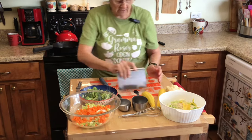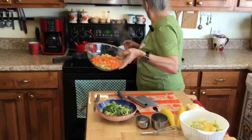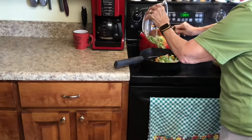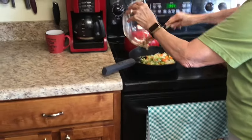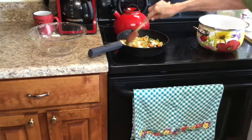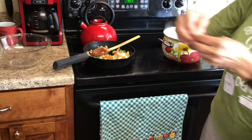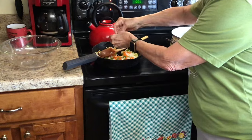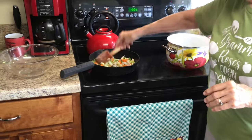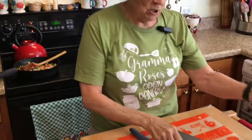I'm putting everything in one bowl. My grease is hot behind me. That's my two kinds of onions, my celery, and my carrots, and I'm just going to sauté it all until the onions get translucent.